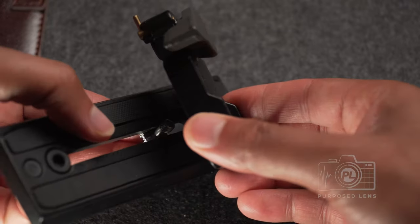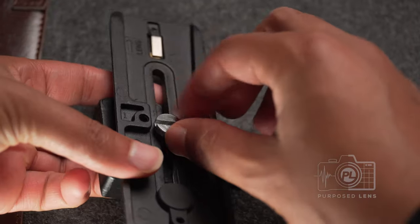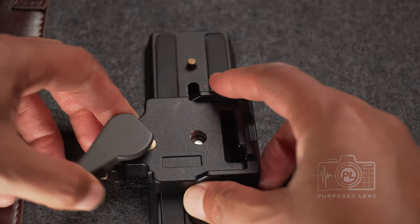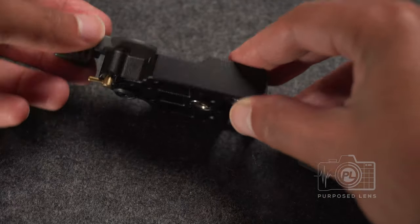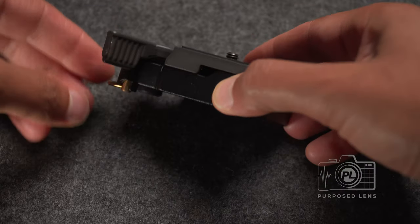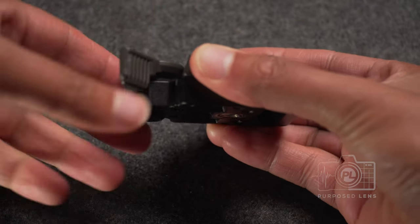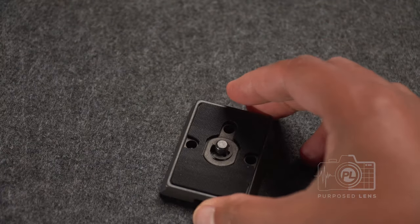The bottom plate will connect to the plate you have on your gimbal, tripod, monopod, or mini pod — whatever it may be — and it connects with a quarter-20 connection. This little lever locks your lever in place so that once you push it down and to the side, you are not able to release the lever, meaning your camera is locked on and you don't have to worry about accidentally bumping it. This is one of my favorite parts of the quick release plate.